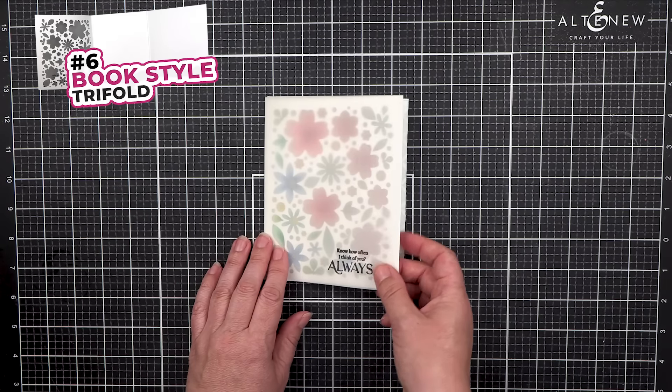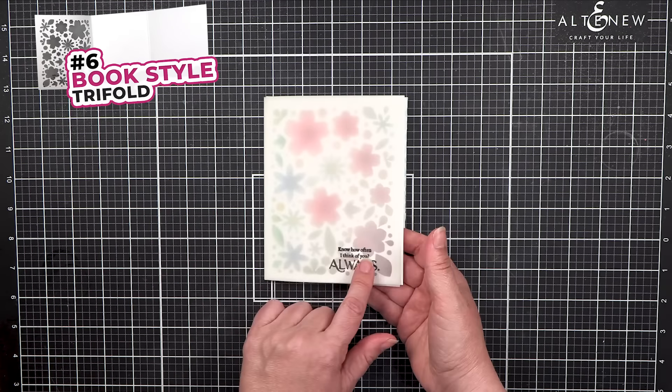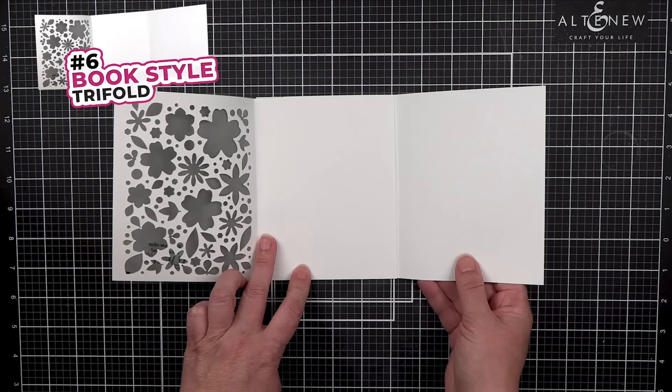You can use a piece of vellum with the front and the sentiment, an inside image, and a place for your message.